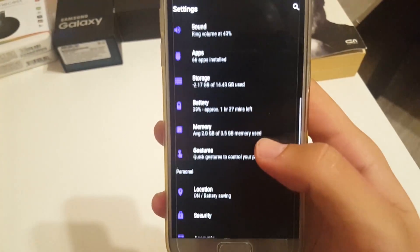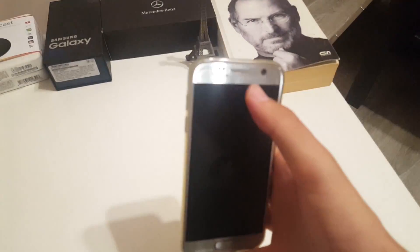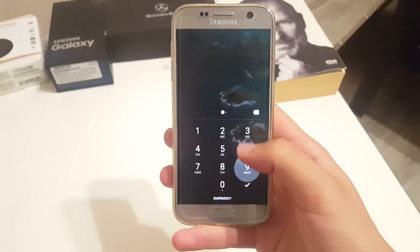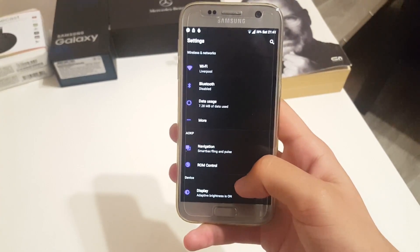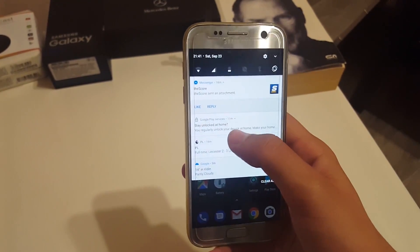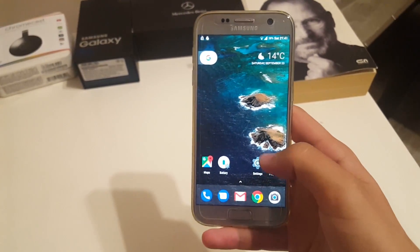Under gestures you have jump to camera and double tap to sleep on the status bar — double tapping it works as you just saw. Under security there is face unlock and the ability to quick unlock once your correct PIN is entered. This ROM is very smooth, the Pixel Launcher works great, there is quick reply, and everything is working fine. I'll probably test battery life, which is really important.